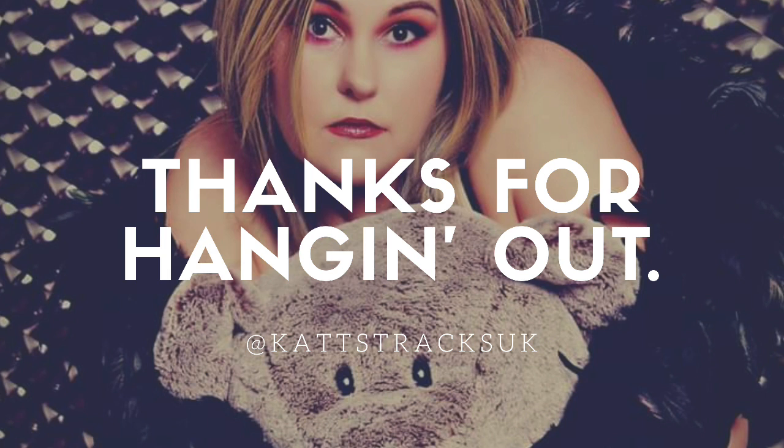That's basically it. If I went too fast or you have questions, feel free to send me a message. Thanks for hanging out and have a great day.